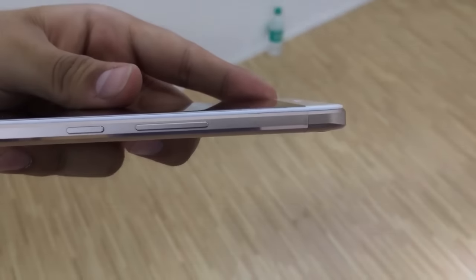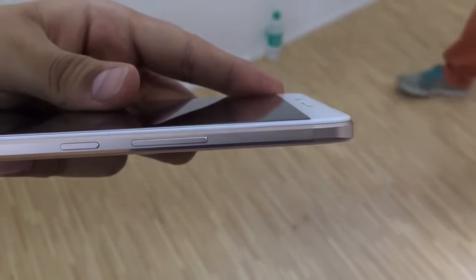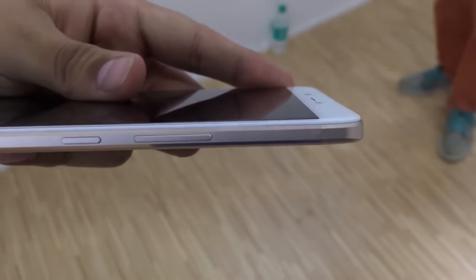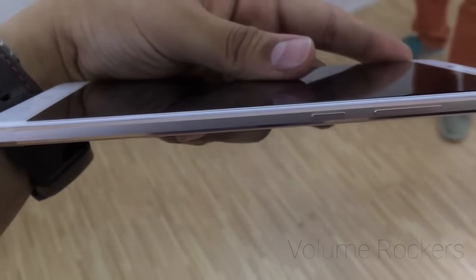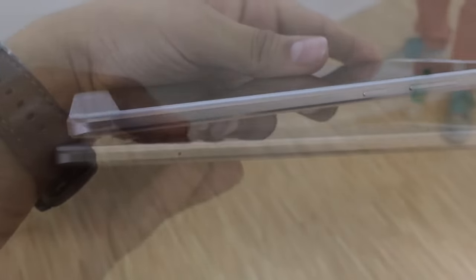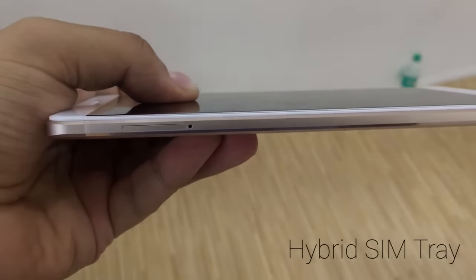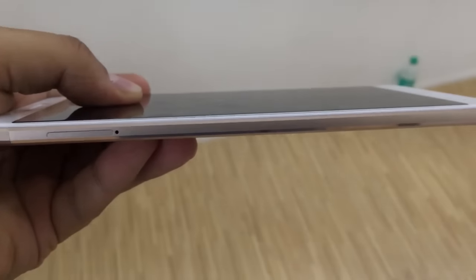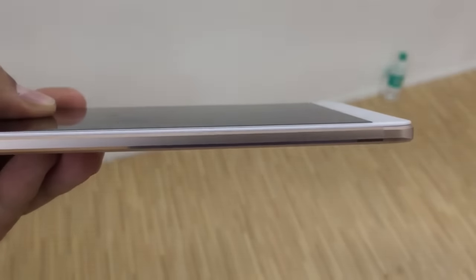Coming to the right side of the device, you will see the chamfered edges which look really beautiful, as they have given a special curve from the upper as well as the lower side. You will also find the volume rockers and the power lock key which give great tactile and haptic feedback. Coming to the left side, you will see the SIM tray slot which is a hybrid SIM tray and can support two nano SIMs or one nano SIM plus one micro SD card up to 128 GB.